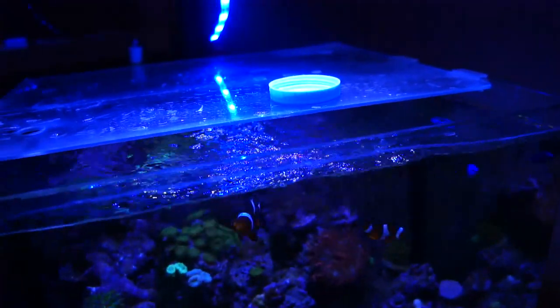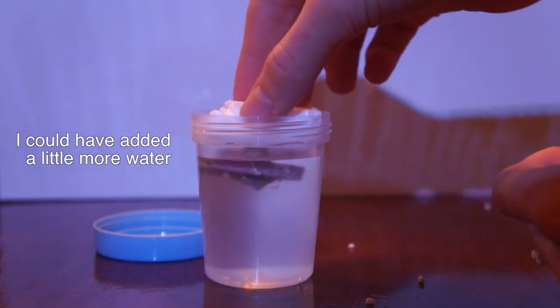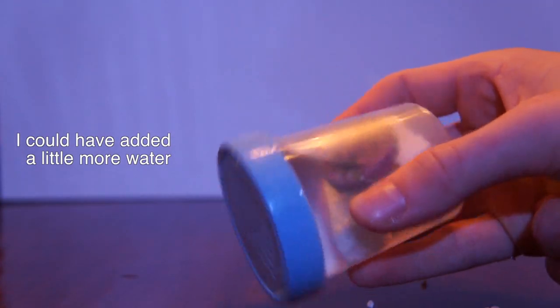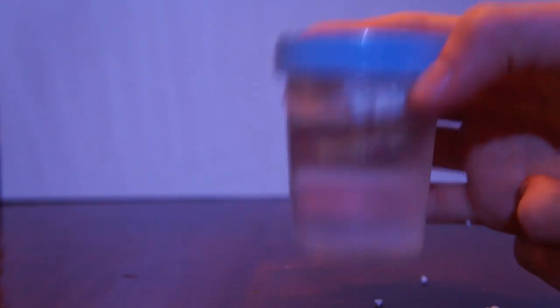Fill the urine cup with enough tank water so that it doesn't overflow when you put the styrofoam face down in it with the coral. As you can see, the styrofoam floats, thus encasing the coral in a way that no matter which side you flip the urine cup on, it will float on the surface with the coral dangling upside down, which will protect it from being smothered or crushed.